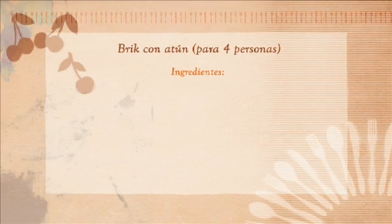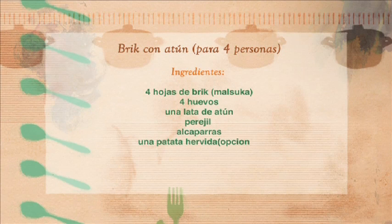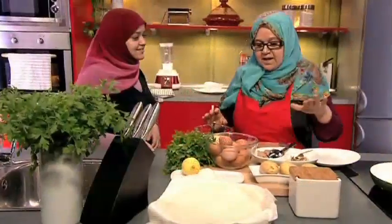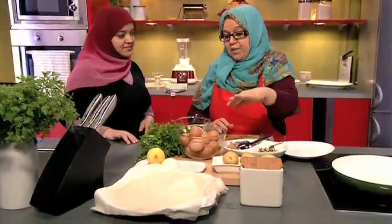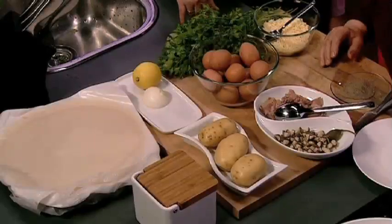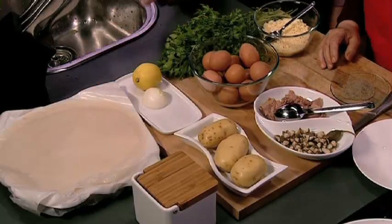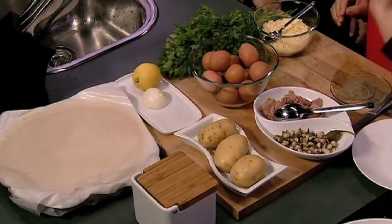Se prepara con las hojas de malzuka. Estas hojas de Ramadán se venden en todos los rincones, sobre todo en los barrios populares. Las mujeres las preparan en casa y las venden delante de las casas, en los mercadillos. También se usan para platos dulces. Las hojas se llaman malzuka; el plato ya preparado se llama brik.